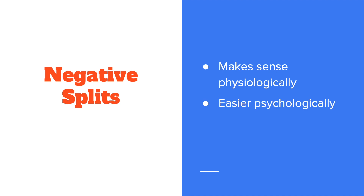I think it's easier psychologically to run negative splits as well. I think it's much easier to feel good, to be passing people late in a marathon, than to be trying to talk yourself into: 'this is fine that I'm slowing down, this is fine, everything's fine.'